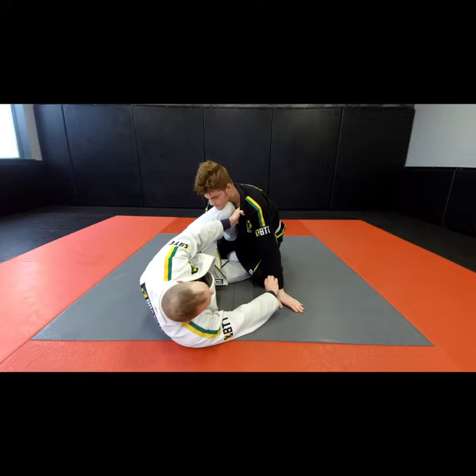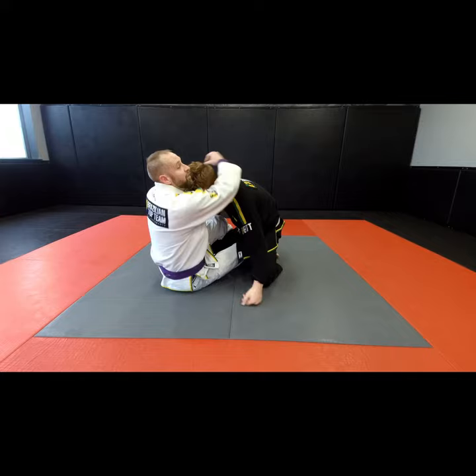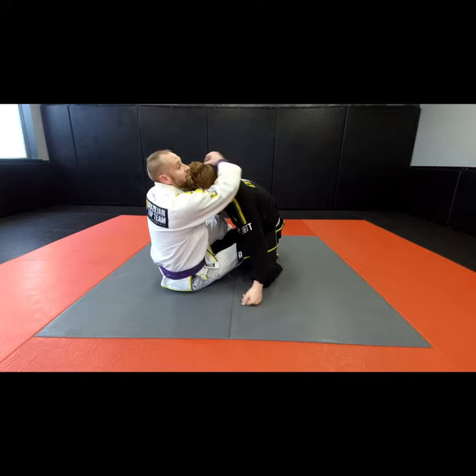I'm playing margarita guard and I have collar sleeve. Instead of just coming up on my elbow and swooping right into the loop choke — which does work — I've been kind of baiting people into the loop choke.